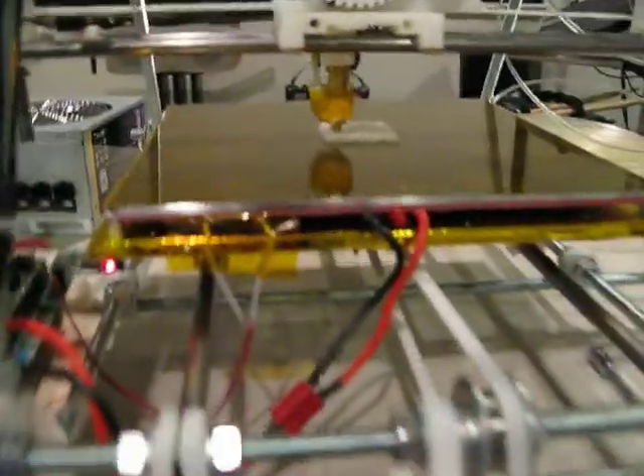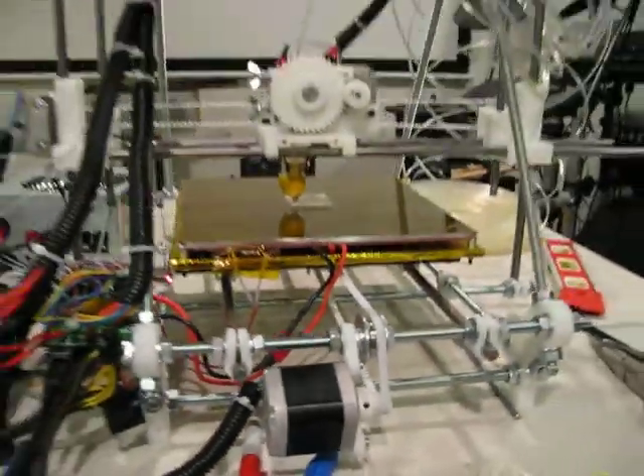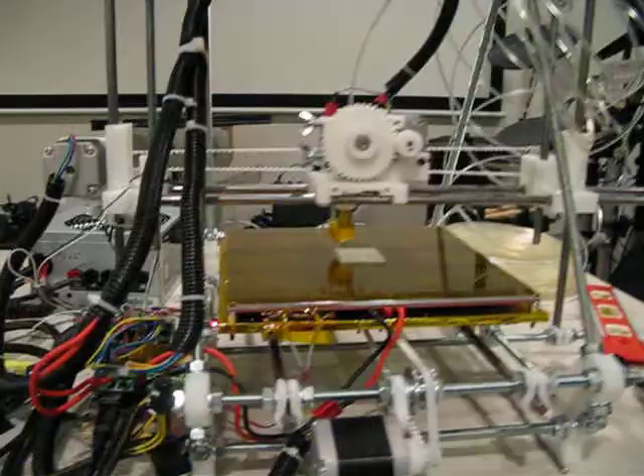Yeah, everything's working really well. I'm really happy with the printer.